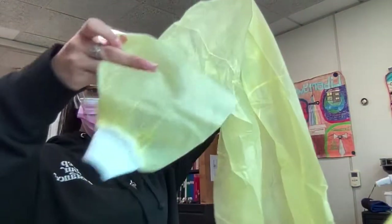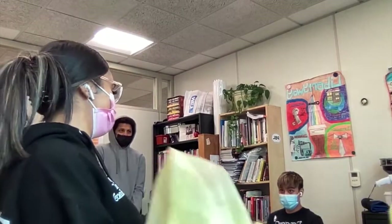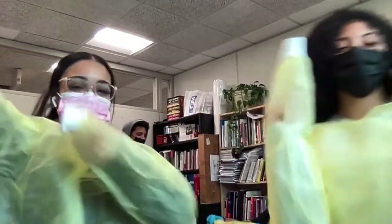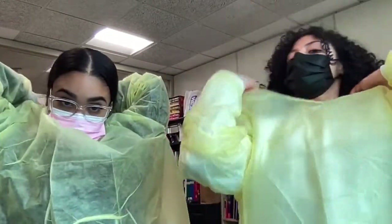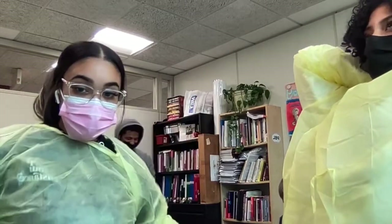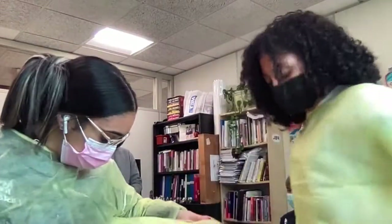So the order would be gown first. This is what the gowns look like — it has little cuffs, though not all of them have that. You put it on in the front like this. Some people might think it goes to the back, but no — the back is open. Then we're going to tie the neck part first, and then we're going to tie the back. You want to close the back as much as you can so nothing is exposed.